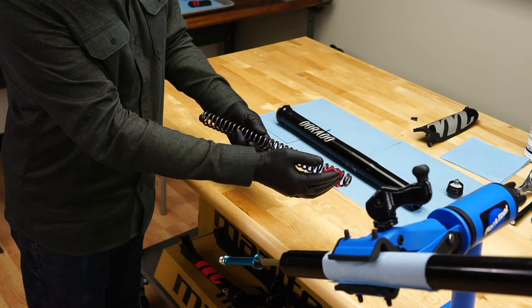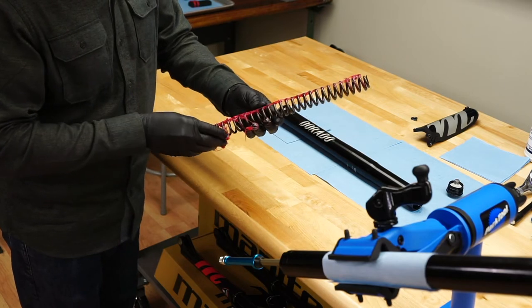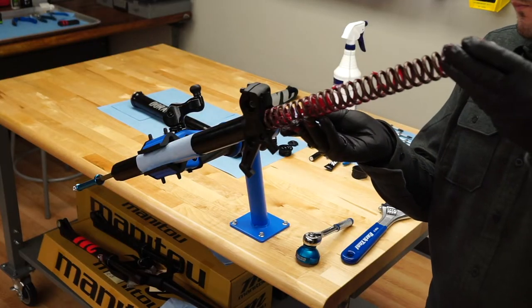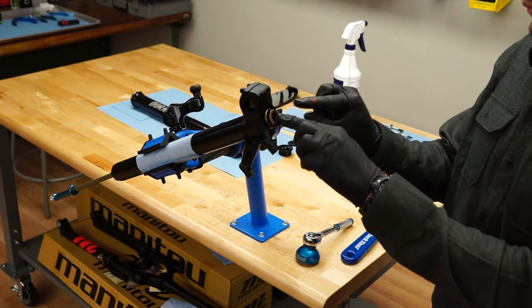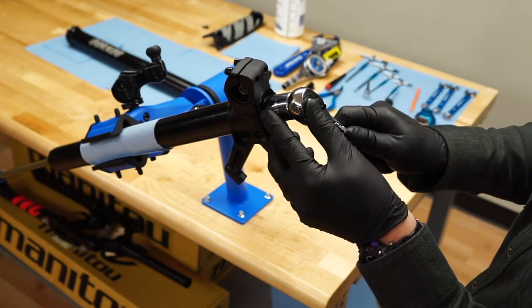Coat the new coil spring in grease. Gently insert it into the lower leg. Use a 20mm socket to install and torque the spring preload cap.